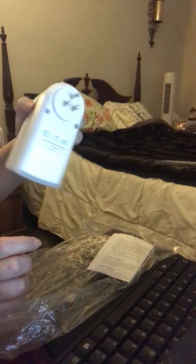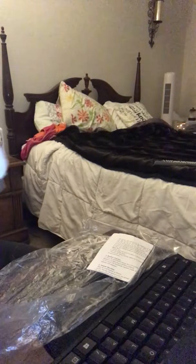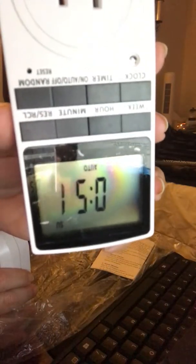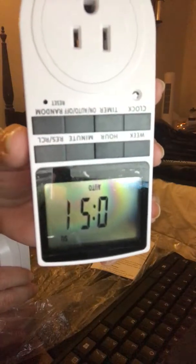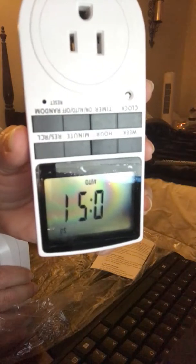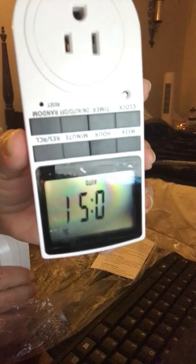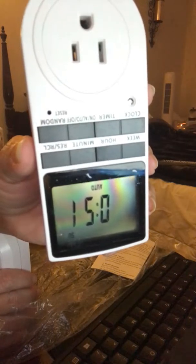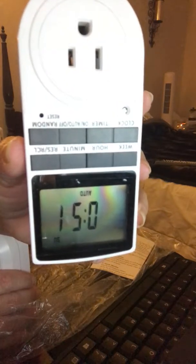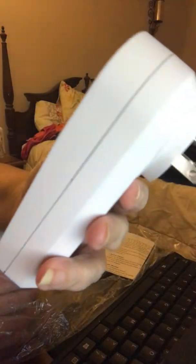This is how they come — they're actually plugged into each other. Once you pull them apart, you can see how big that digital screen is. It comes flashing because it includes a backup battery that's already charged. When you plug it into the wall, it also keeps that backup battery charged, so if you lose power your timer doesn't lose its settings.